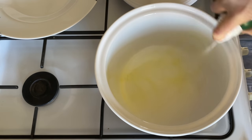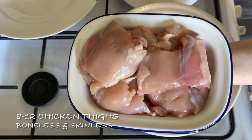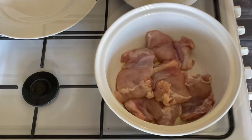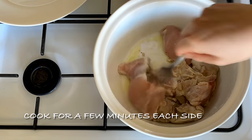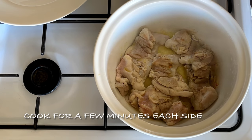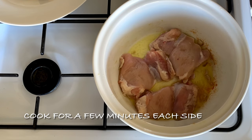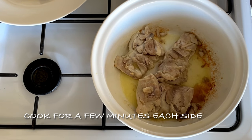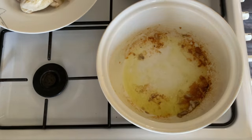Use whatever oil you like, get your pan nice and hot, and you just want to cook your chicken on each side for three to four minutes. You don't need to cook it fully because it's going into the oven for an hour. I did mine in two batches — just make sure it's got a nice bit of color on there. I used olive oil but you can use vegetable oil, sunflower oil, or one of those light spray oils.